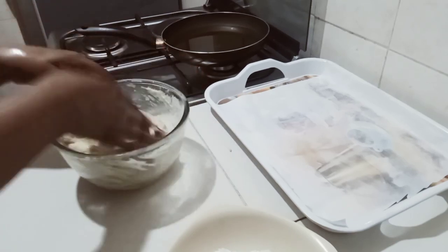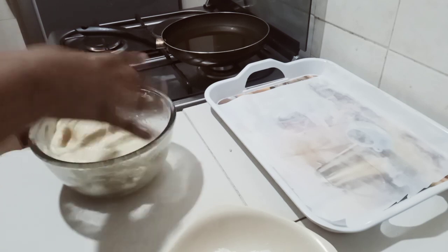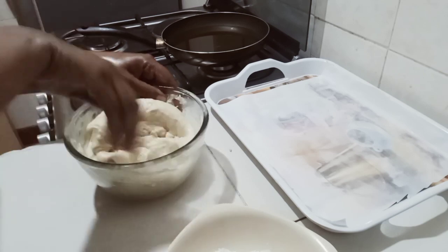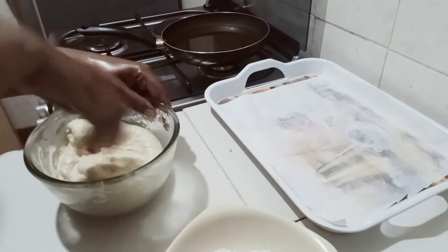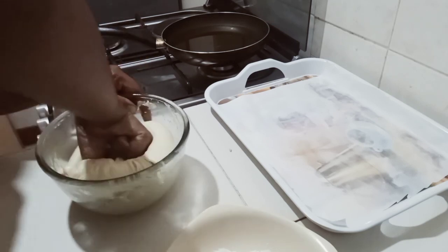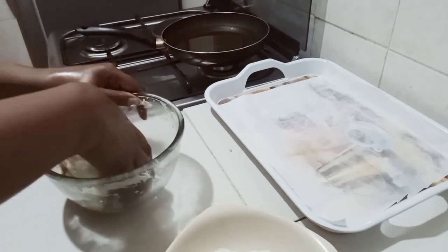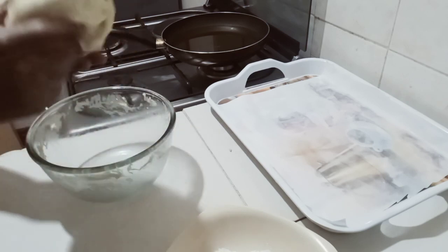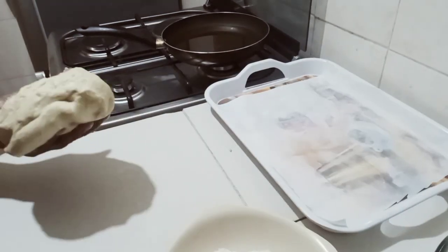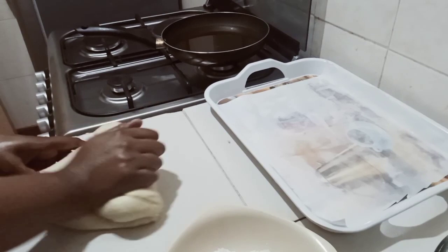If you don't have a doughnut cutter, there's no worries — today I'm improvising everything, so there's no excuse not to make doughnuts. Thank you so much for the support you offer every day. If you haven't subscribed, please do so — most of my viewers aren't subscribers. Please become part of the family.